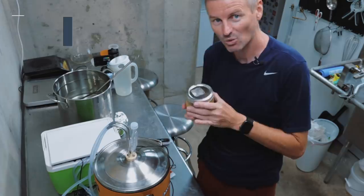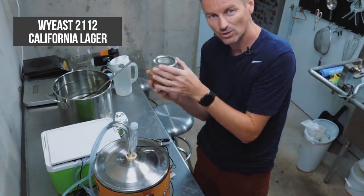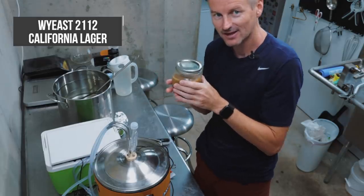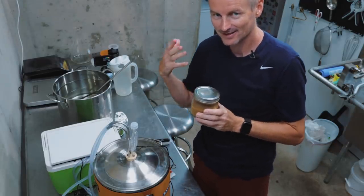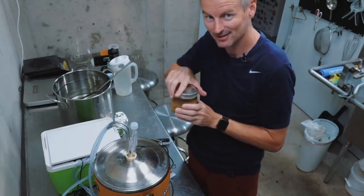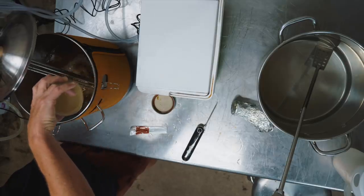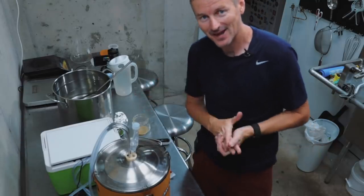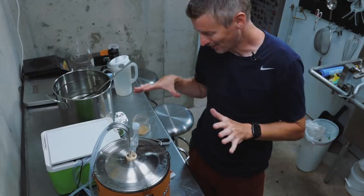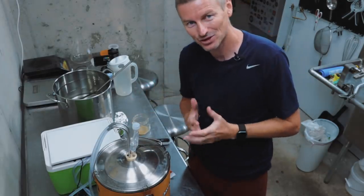I'm using WYeast 2112, the California lager yeast, pitching at 68°F, 20°C — so at ale temperatures. Let's add this in. And that's it. Now we enter phase two of the cooling experiment, which is to see how this does during fermentation.